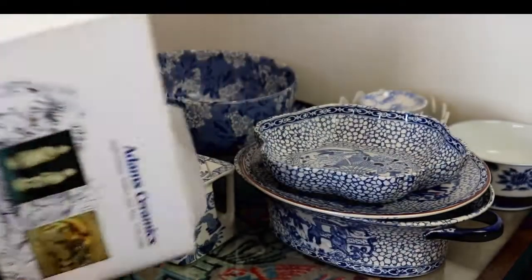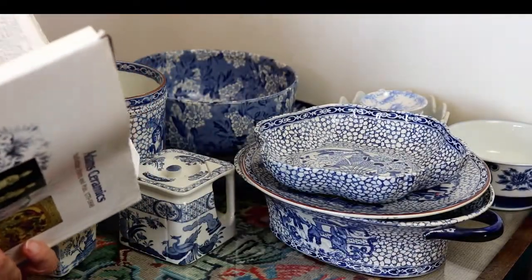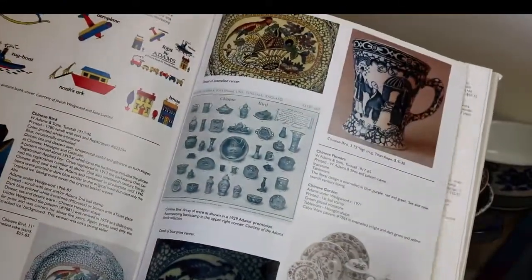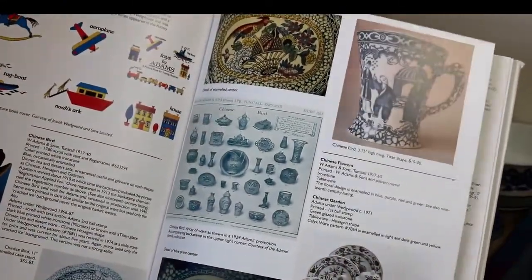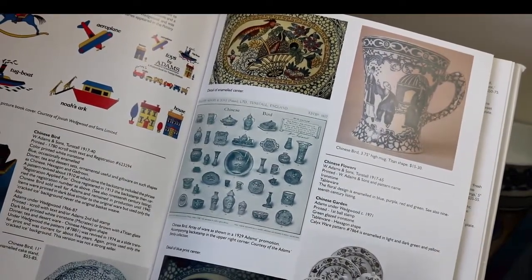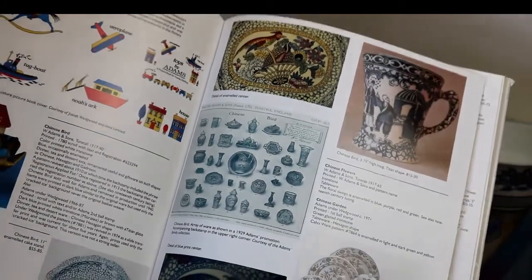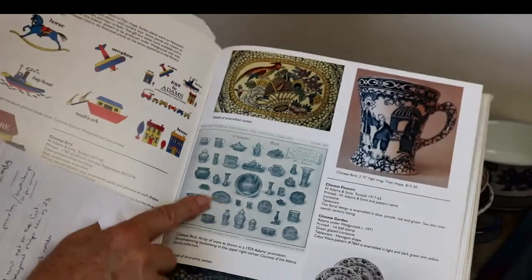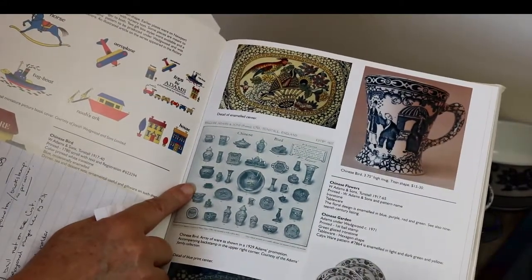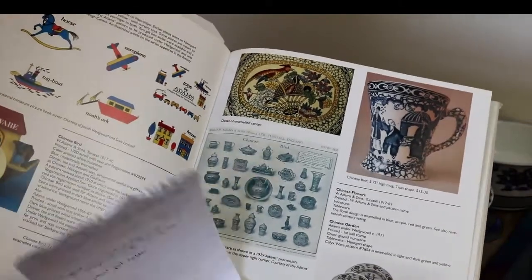They've got the page marked — here it is. That's the page all about the Chinese Bird pattern, in production 1917–1940. They've even got a copy of a 1920s catalogue page. Really nice.